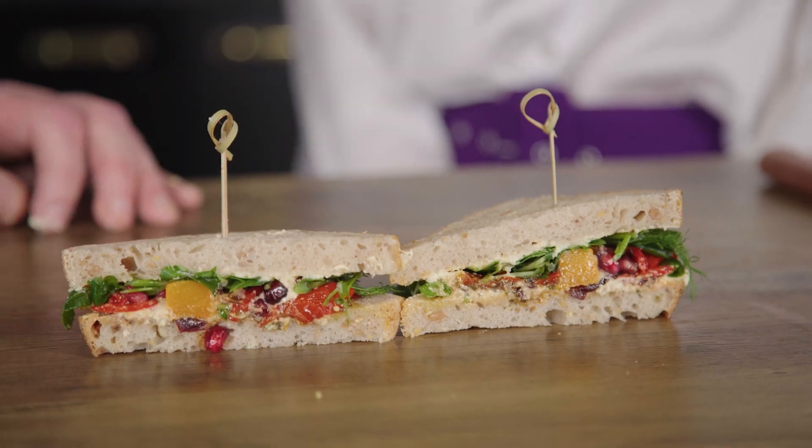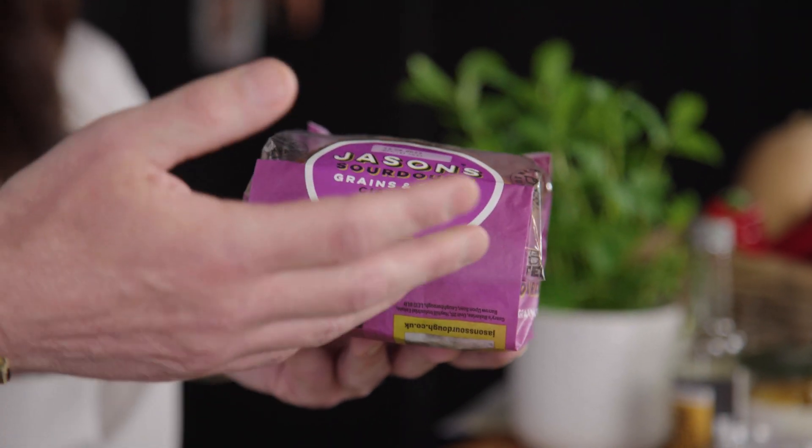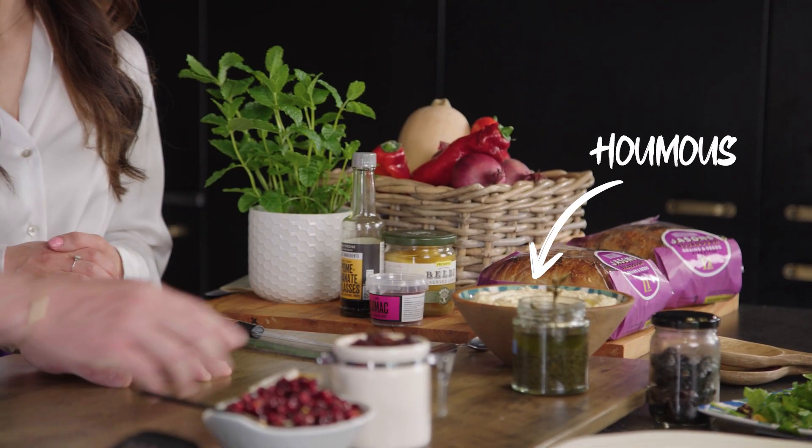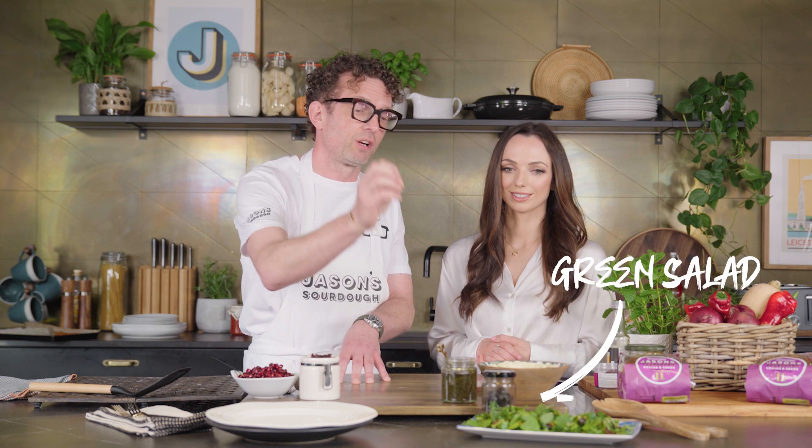So we're going to be looking at making a Middle Eastern inspired plant-based sandwich. Running through the ingredients, starting off with the bread, which is the base. We have Jason's sourdough grains and seeds, followed by a hummus. We have some zhug, which has got some herbs — coriander seeds and some chili in there. We've got some sweet and sour sticky onions, which has got some molasses and some sumac. We've got some pomegranates, some butternut squash and red peppers going in the oven in a minute, and then it's going to be topped off with a really nice green salad.